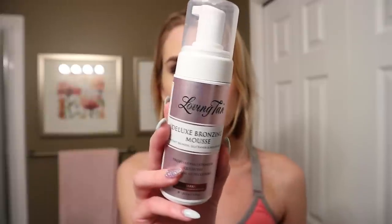The first one, and the only one that isn't drugstore, is the Loving Tan Deluxe Bronzing Mousse, and I got mine in the shade Dark. This is professional strength, quick dry, and a natural olive color - which is what I mainly look for. I don't like when fake tanners are orange and you look like an Oompa Loompa. It claims to dry after 60 seconds with no water or sweat for six hours. I've been following Loving Tan on Instagram for about three years, so I'm really excited to finally try it. This is around $40 to $50 - definitely not drugstore prices, but we're going to be trying this one.